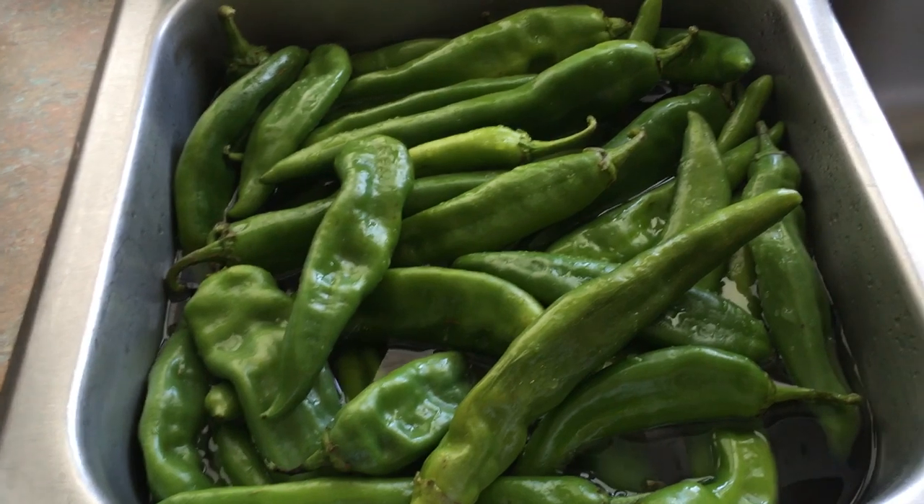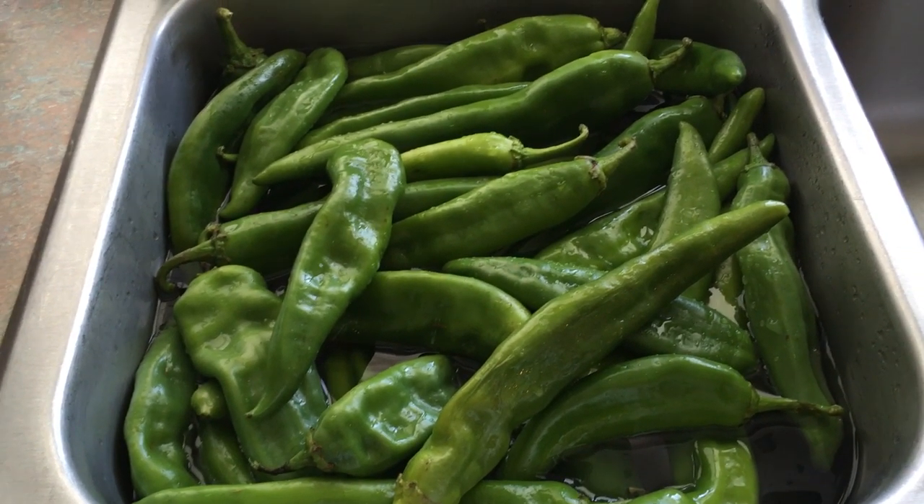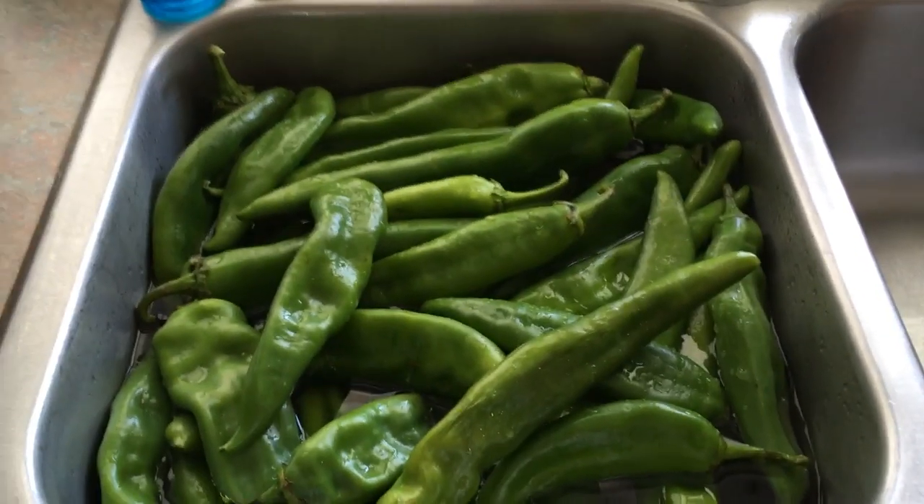Right now we're soaking them in water and we're getting them cleaned off. They still did have some of that New Mexico sand on them. So we're going to let them soak and clean up a little bit, and we're going to show you how to roast these and freeze them for your year-long recipes.